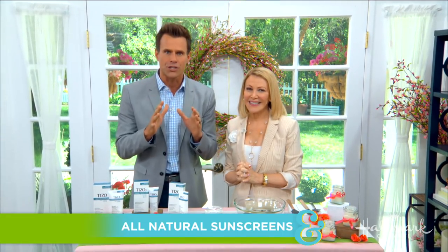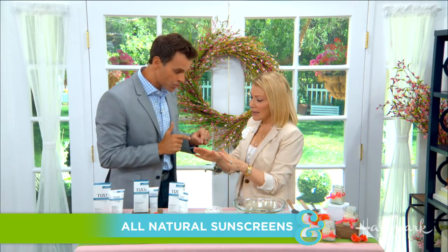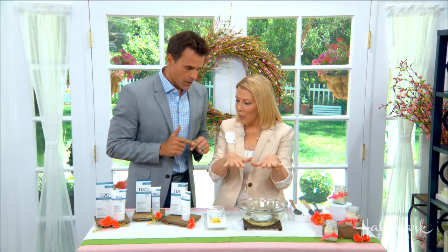I'm here with Kimmy, and with summer right around the corner it's important not to forget the sunscreen. This is something I do all the time, and Kimmy is going to show us all-natural, non-toxic versions, including one that you can make at home. She has a great one to buy and a great DIY version to make at home.